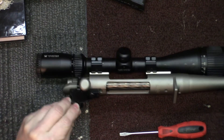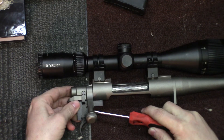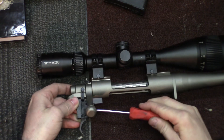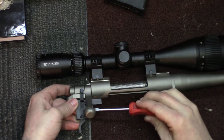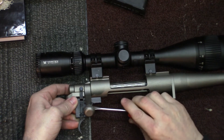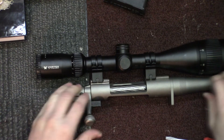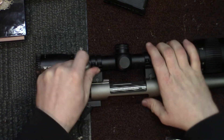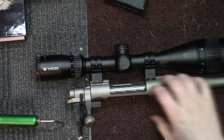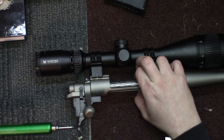So we want to decrease the amount of pull on this thing, so we're going to go ahead and turn this out just a little bit. We've got it at about three and a half pounds to start out with. We're going to make a few adjustments — I'm going to turn it out quite a bit. Then we're going to make sure this gun is unloaded, take a quick measurement, and see just kind of where it's at ballpark before we put it back in the stock.